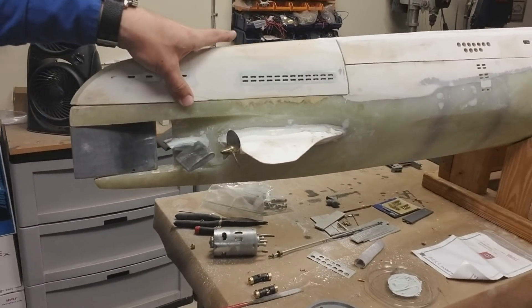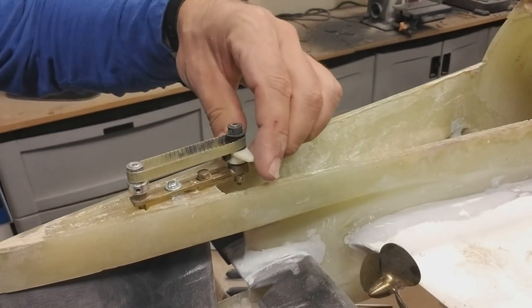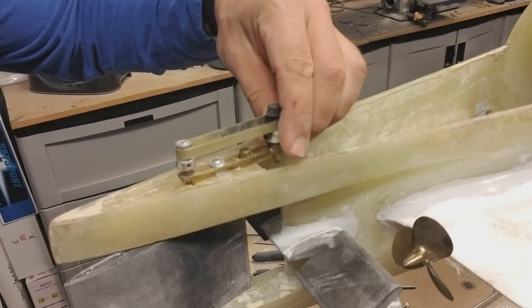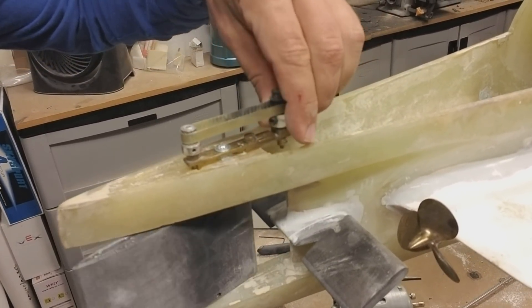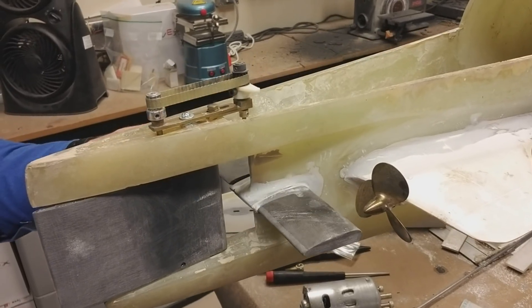If we pop a quick look inside, you can see what that looks like. This is a tooth belt arrangement for the rudder — it works really well, nice and smooth — and then of course the rear dive planes.